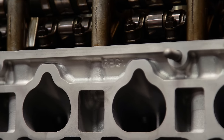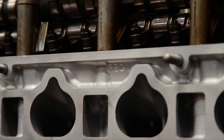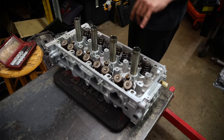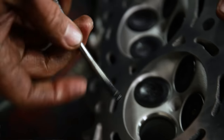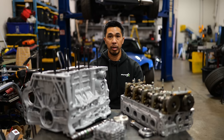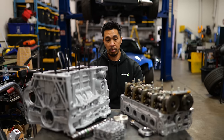At 10,000 RPM we have things moving really fast — valve train bouncing around — so we're doing the upgraded springs to make sure we don't float the valves. Stronger rods, same thing, to hold that power down and make sure they don't come apart.